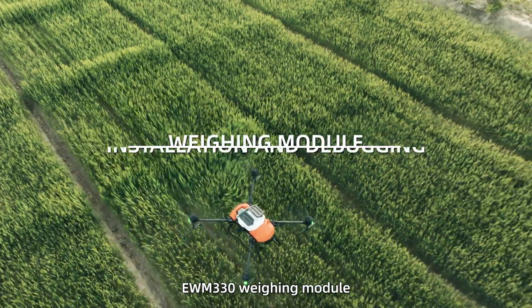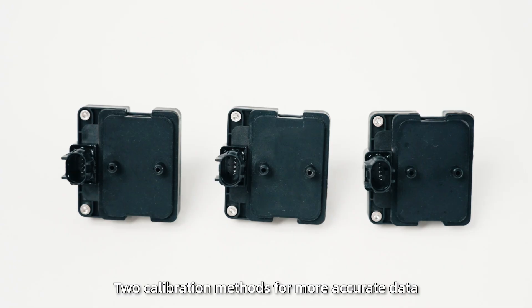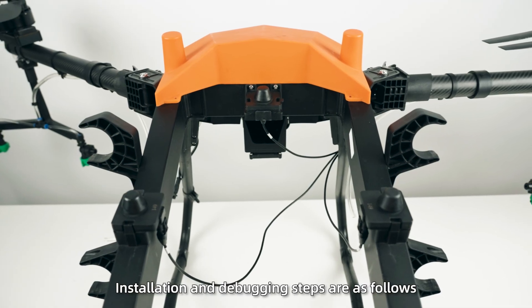EWM-330 weighing module, designed for agridrone. It features two calibration methods for more accurate data and a quick release structure for easier installation. Installation and debugging steps are as follows.